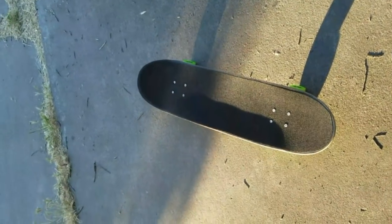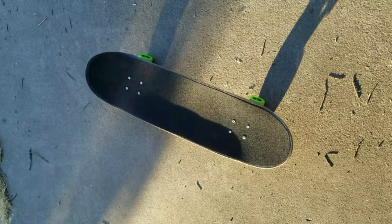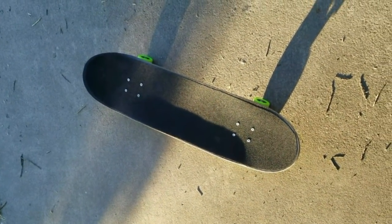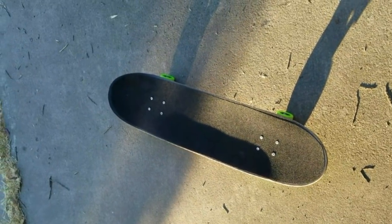Hey YouTube, I just wanted to take a second and show you the new board that I've set up. Here it is, let me flip the camera — alright, back to it. This is my board that I just got finished pressing and pulled out of the press today.